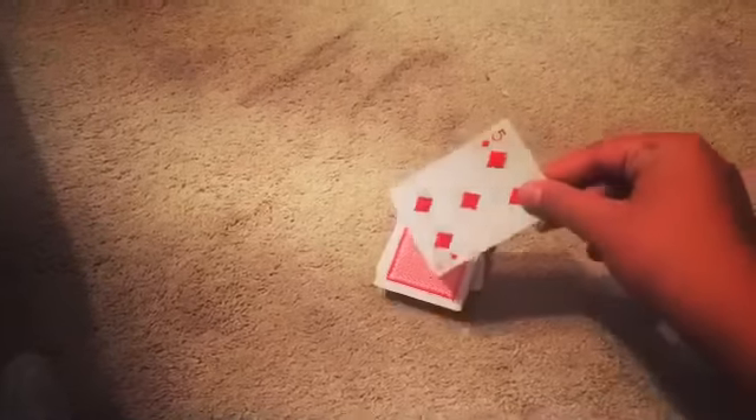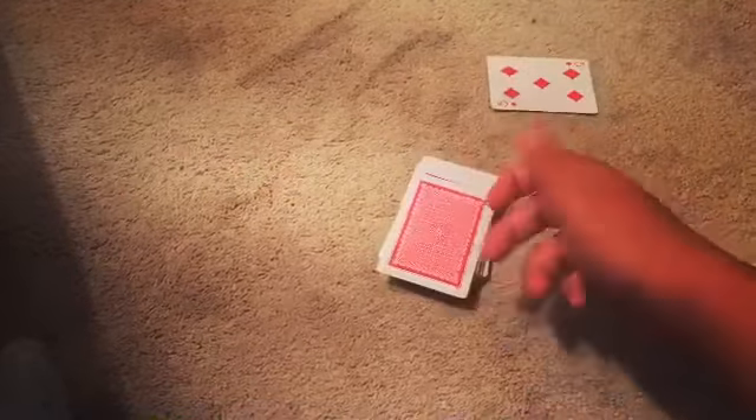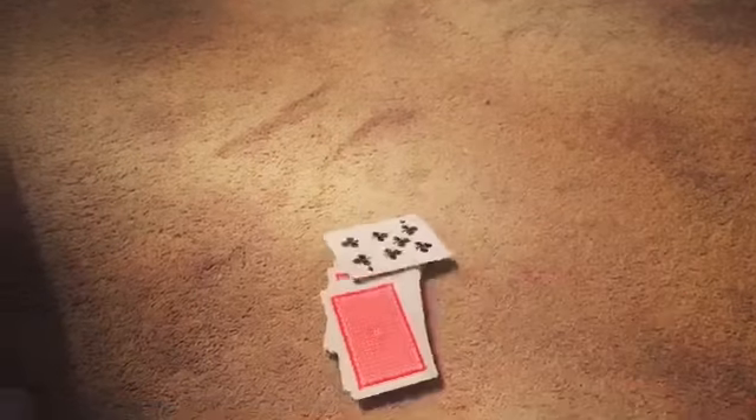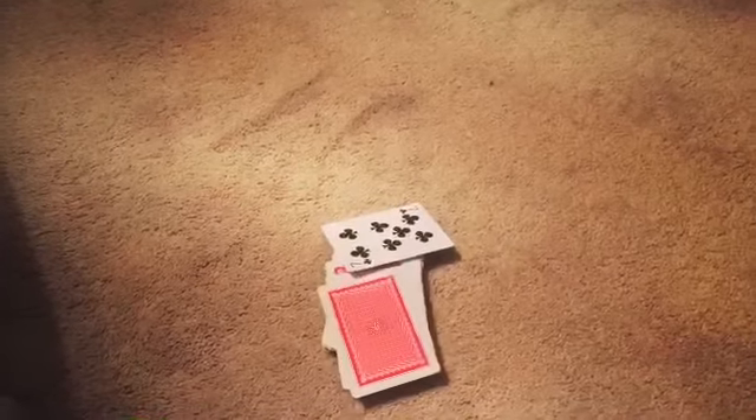Now do notice it is actually gone — it is not on the top of the deck at all. It was put somewhere into the middle of the deck. But now watch: as if by magic, you could bring it to the top, just like that.